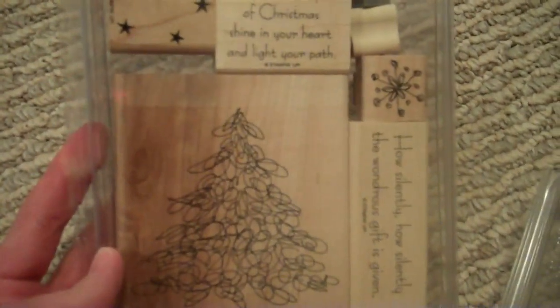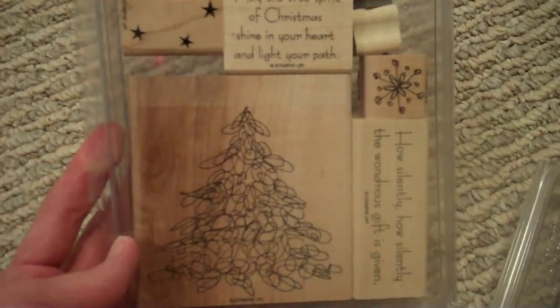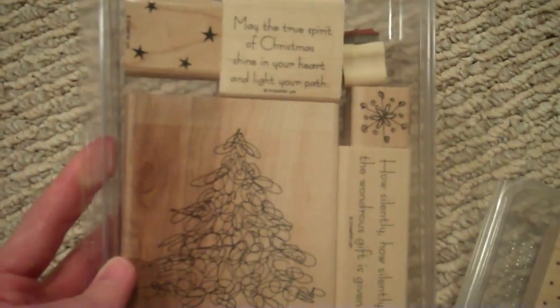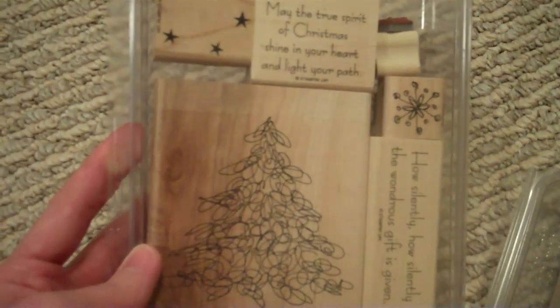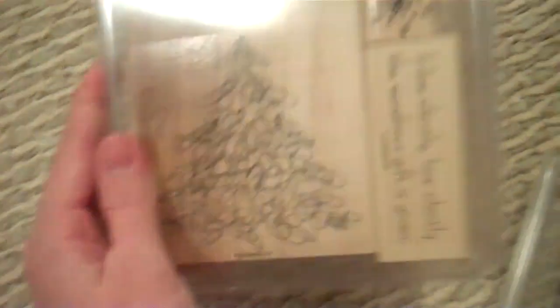This one is called Wondrous Gift and I actually used this a couple years ago for my Christmas cards. It says 'May the true spirit of Christmas shine in your heart and light your path' and 'How silently, how silently the wondrous gift is given.' There's a little staining on the block but it's red rubber, it works perfectly. And that tree was really cute for Christmas cards. So those are all the eight dollar stamps.